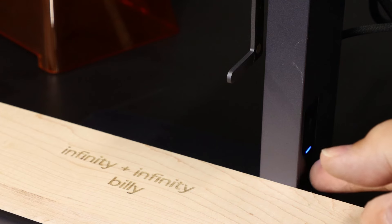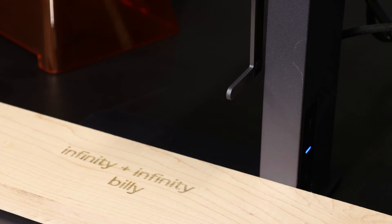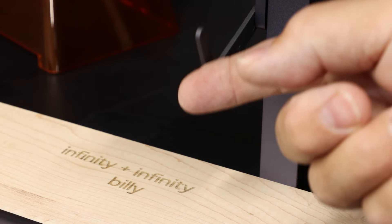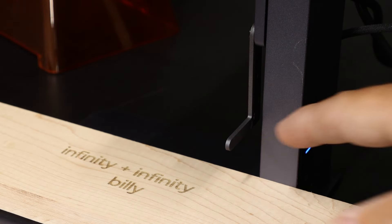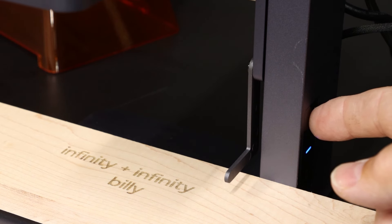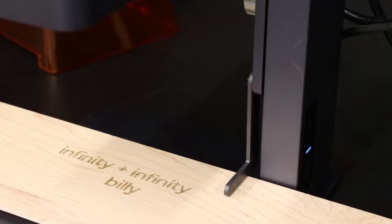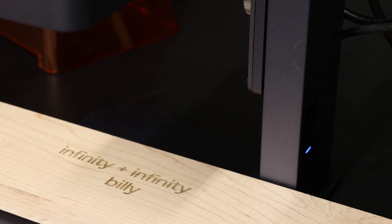The shield will automatically set the distance to your work surface, but if you're not using the shield and you're just doing an open cut, you can use this flip-down guide and that will gauge the right height for your material. Just flip it up once you have the depth set.